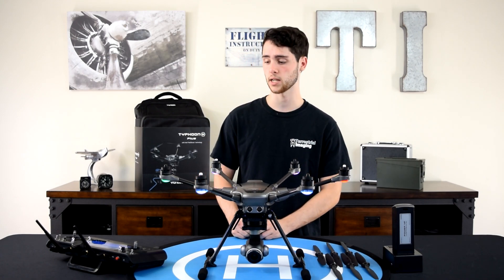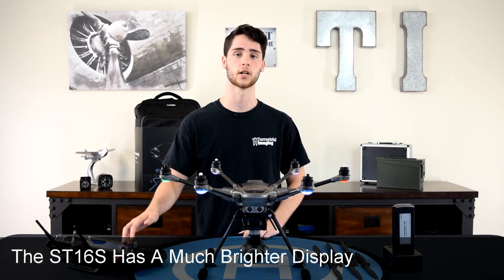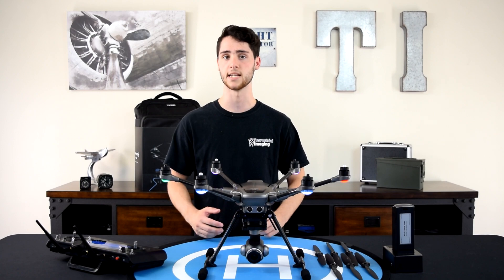The first one being on the ST16S. They upgraded the display on the controller from their previous models and it's much brighter, making flying in the field a lot easier and more enjoyable.